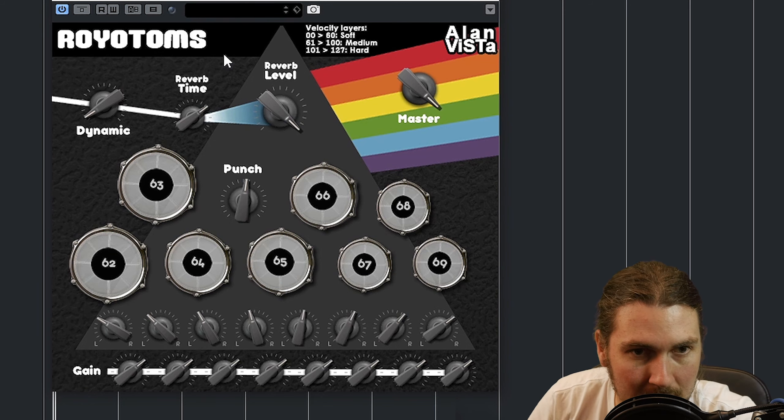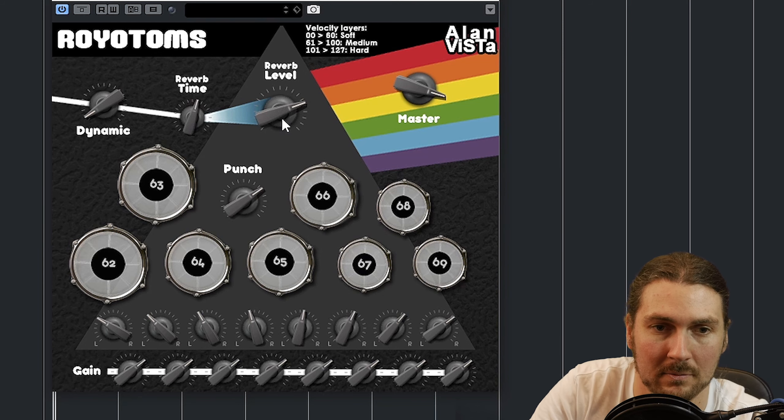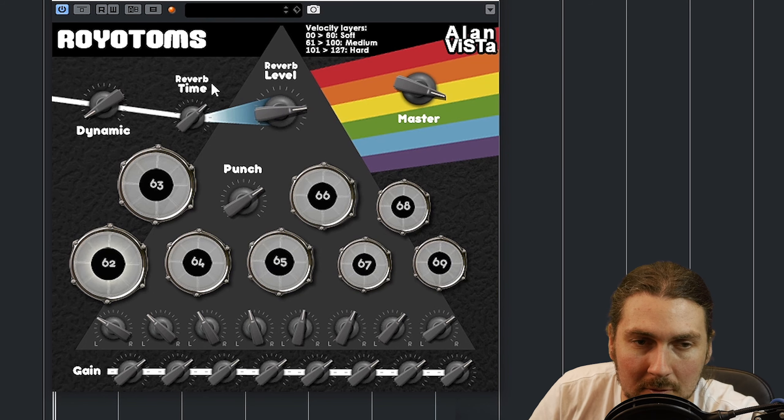You can reduce the reverb time of course, so let's have a listen at the lowest time — it's quite short there. As you turn it up there's a nice bloom without a long tail. Turn it up more and you're really starting to get that tail going. All the way up as we had it before. I think I actually like it around the midway point and then we can turn the reverb level down a little bit — maybe a little more punch and a little more time and level.